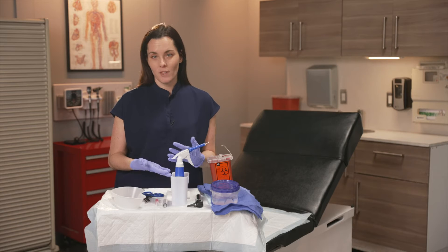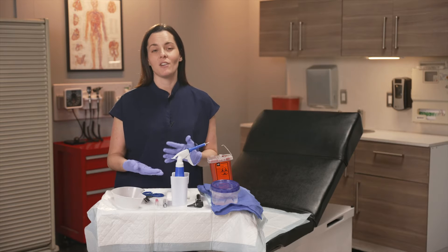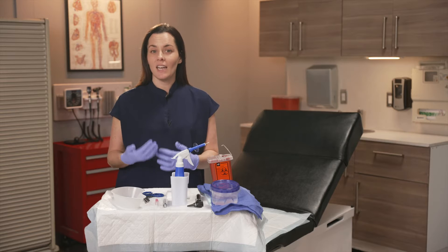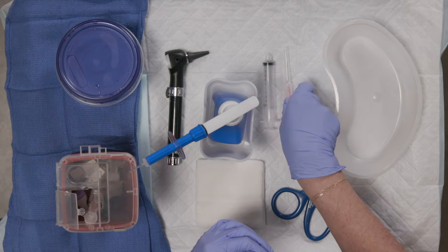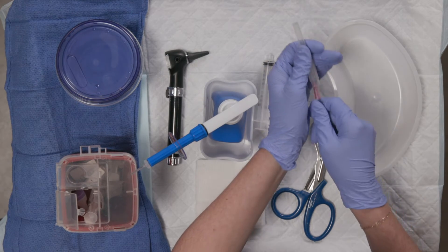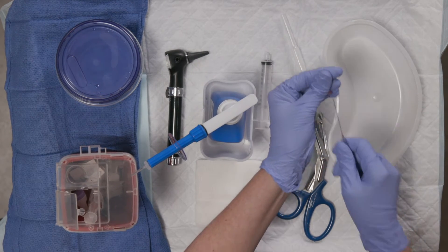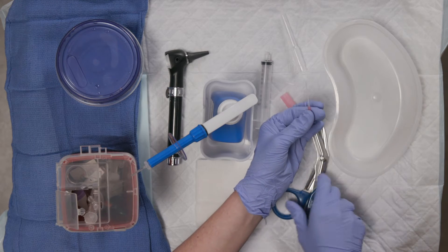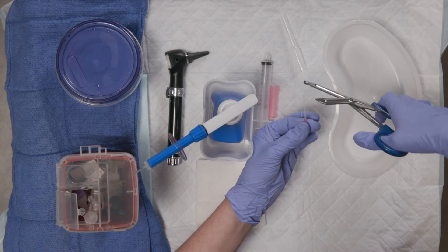If you don't have one of these devices — we don't at my center — you can create an ear irrigation device using a 10 or 20 cc syringe and an angiocatheter; an 18 gauge works really well. For this, you're going to remove the needle, discard it in the sharps container, and then trim the end of the angiocatheter to shorten it.